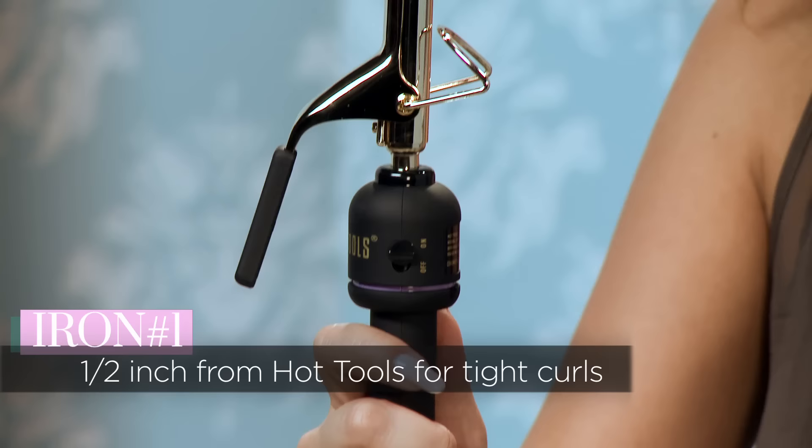Let's start with this tiny size. This is just a half an inch, and this is from Hot Tools. If you want to get really tight, small, tiny curls, this is what you'll use.